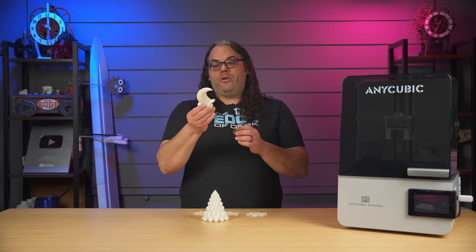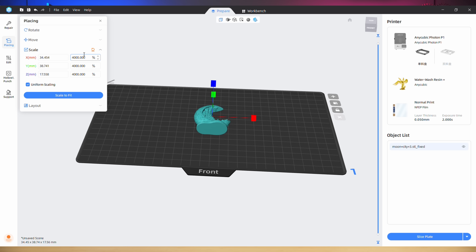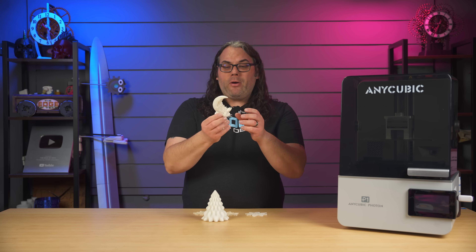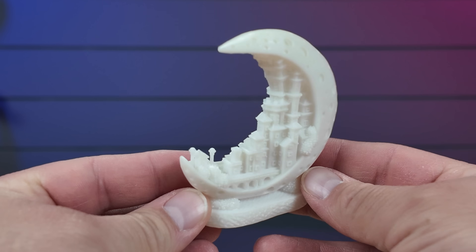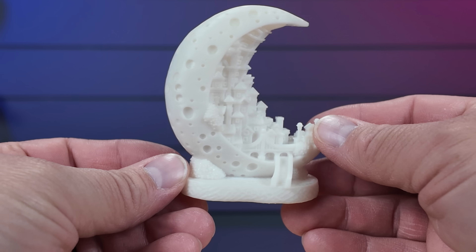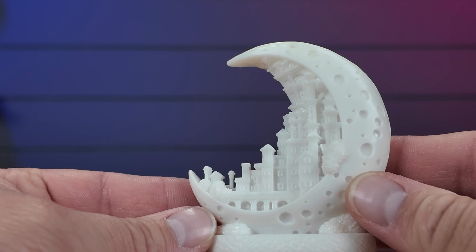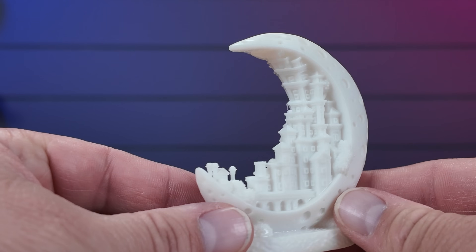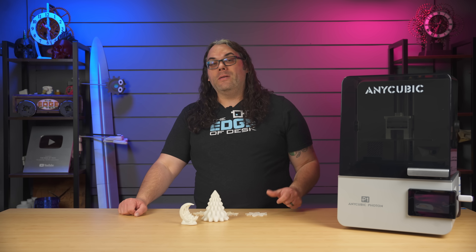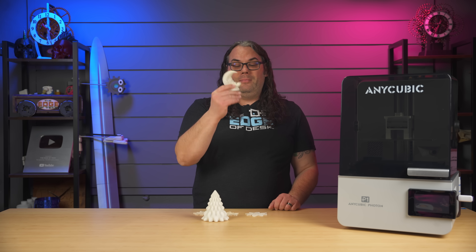I wanted to try something a bit more challenging for the next print, so I chose this Little Moon City. What was weird is when I put it on the plate it was microscopic — I had to scale it up like 4,000% to get it to this size. But it came out great. All of the sides of the moon look really good and the city inside — the detail in there looks freaking awesome. I think we all expect printers in 2025, whether resin or FDM, to just do a very good job. And I can't say that didn't happen with the Photon P1 — it did great. The Moon City scaled up like 4,000% is just awesome.